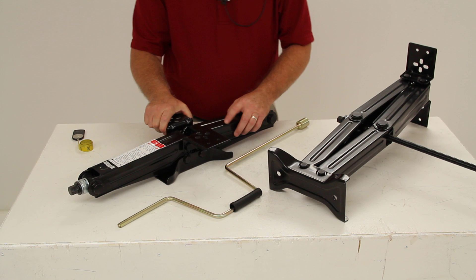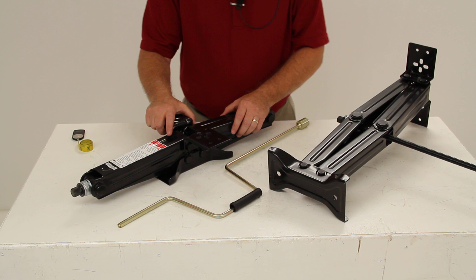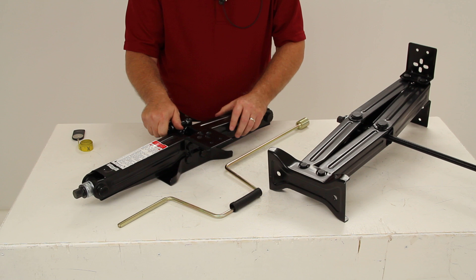Today we're going to review part number JSC-24. This is the Stromberg Carlson leveling scissor jack set with a 24-inch lift. These two leveling scissor jacks will raise, lower, and stabilize any camper or trailer.